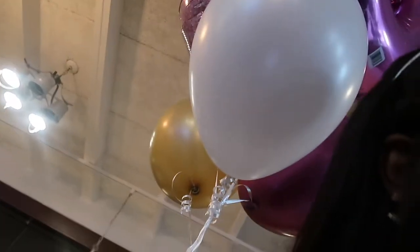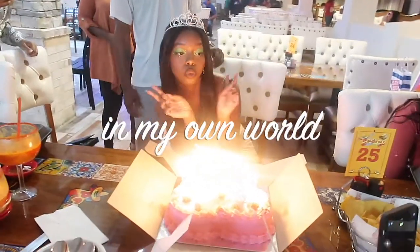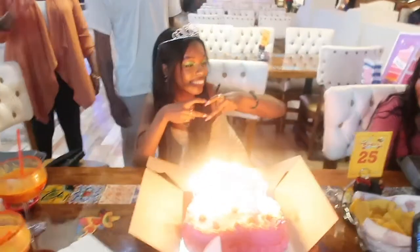Happy birthday to you, happy birthday! Someone came over for a photo and I was like, come on, you can take a picture — because I forgot I'm blogging.